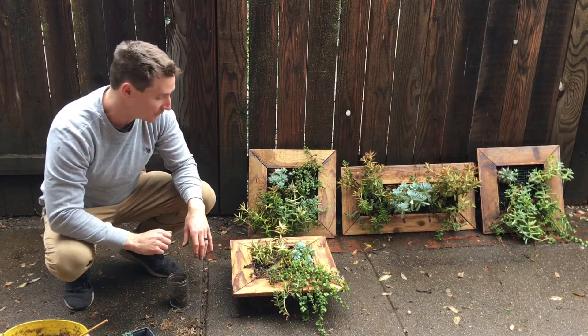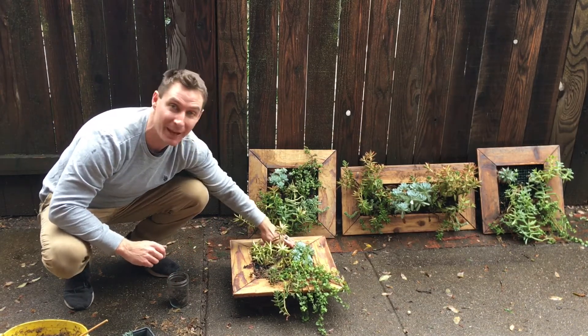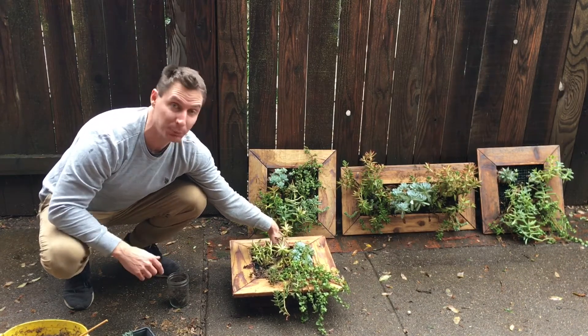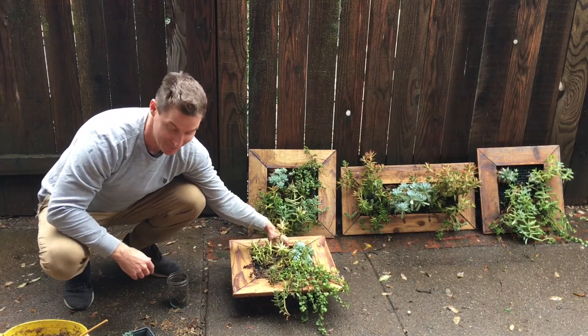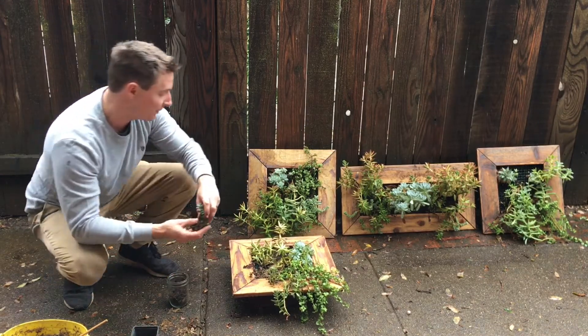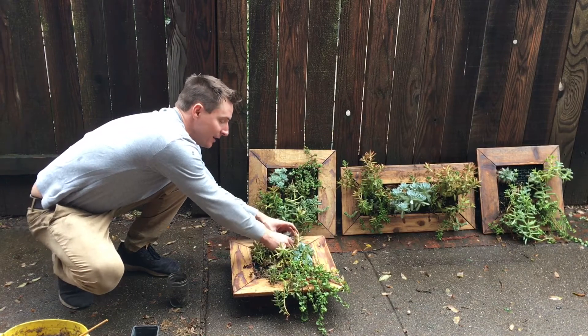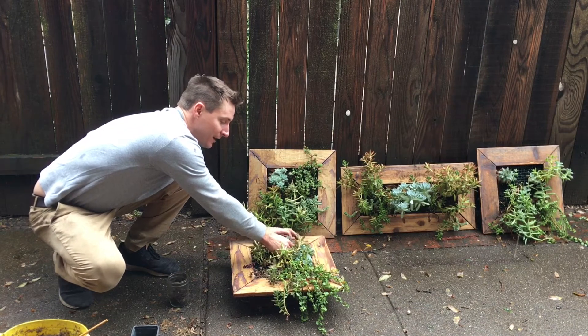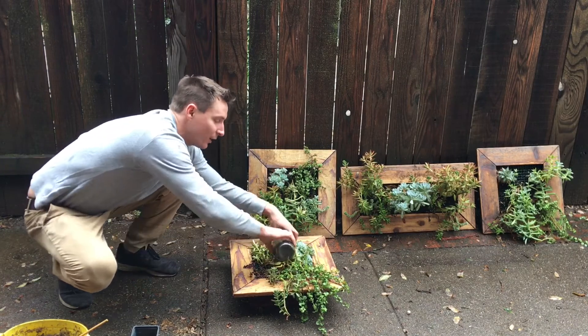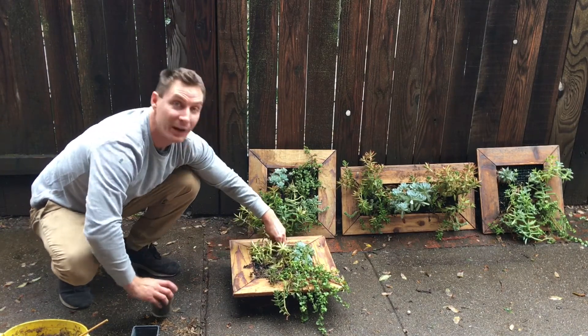What I also like to do is if there's any open areas in my bed where maybe a plant died or didn't make it, or maybe when you first planted you didn't think you'd need it — but now I have an open area — so I'm going to put one of my succulent cuttings that I've been working on this summer right in there. Get the little roots down in there, get some soil around there, a little more soil, get it watered, and now that open area is filled in.